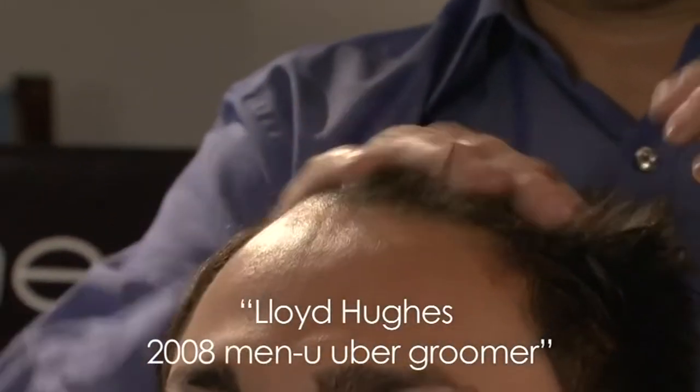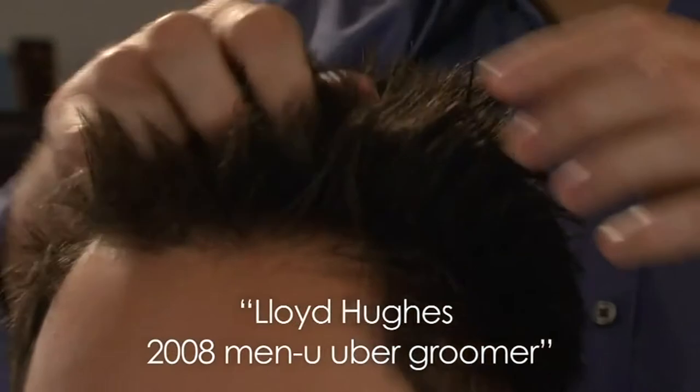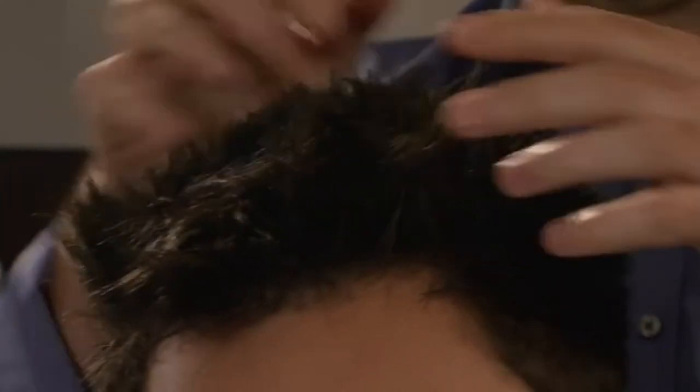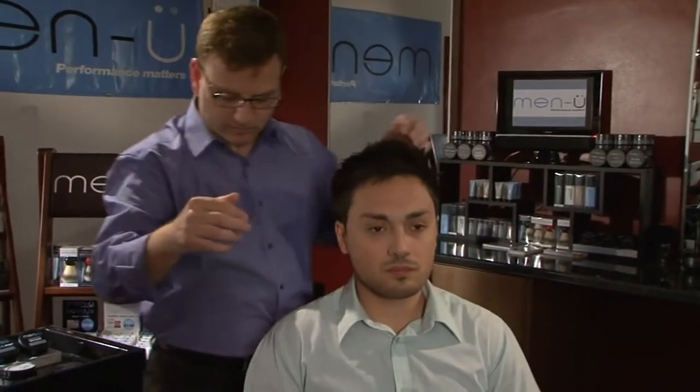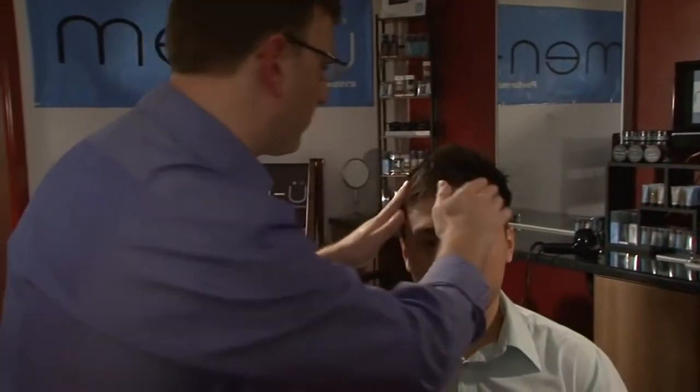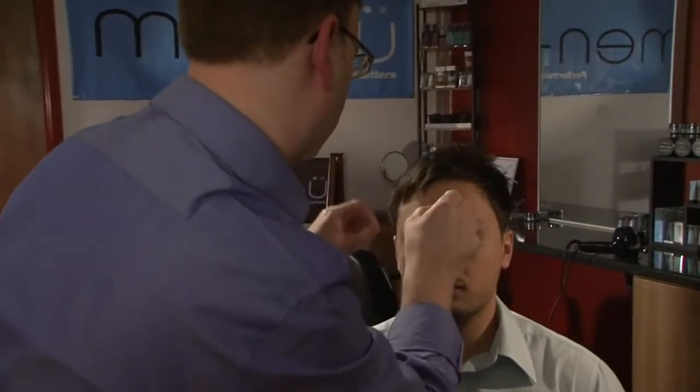This easy-to-maintain look was created by cutting the upper sections of the hair internally. This enabled me to manipulate the hair into the direction I wanted it to go, as well as adding texture and support. The lower section of the hair was achieved by using the clipper.